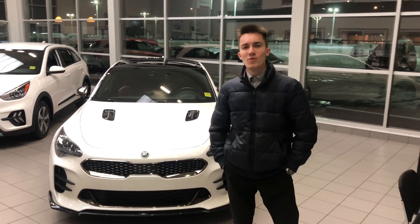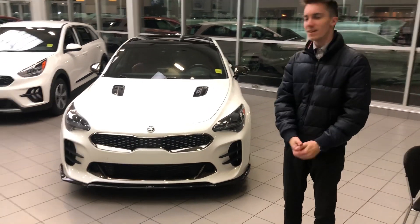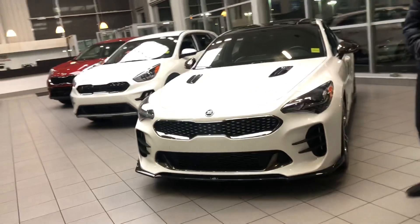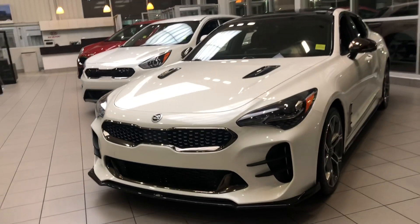Hey Ben, how's it going? This is Daniel here at Sherwood Kia. I just want to make a quick video on the Stinger GT that you inquired on — this is the white one that you also liked.